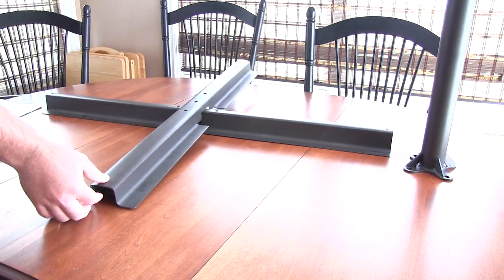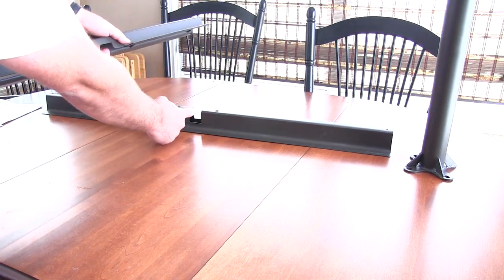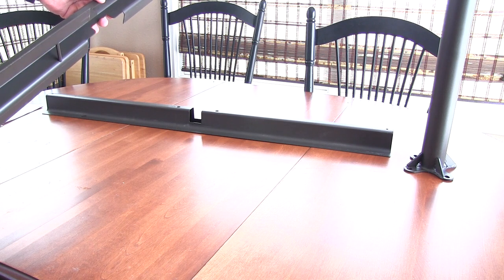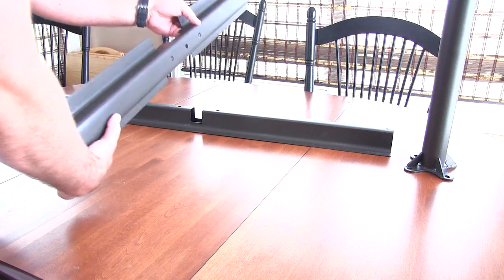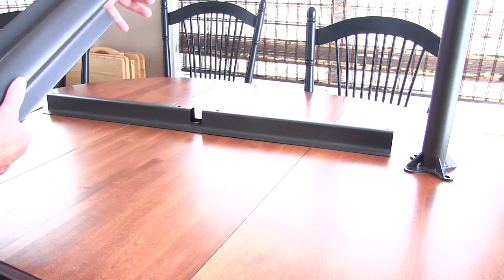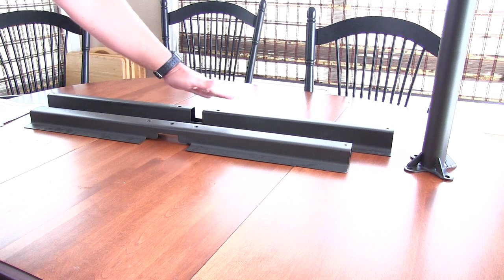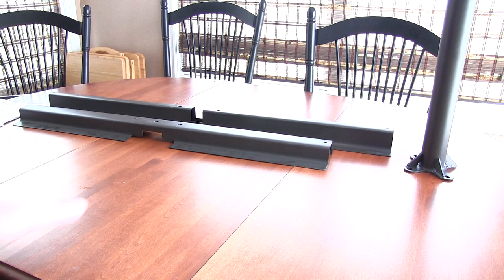It doesn't fit. Why doesn't it fit? Well, this notch right here is an inch and five-sixteenths. This notch is a lot bigger and a lot wider too — the whole piece is wider, so it's not going to fit in here. This section right here has to be a lot thinner to fit in. Not only that, this piece is taller than this piece, and if you can see, they're shorter.